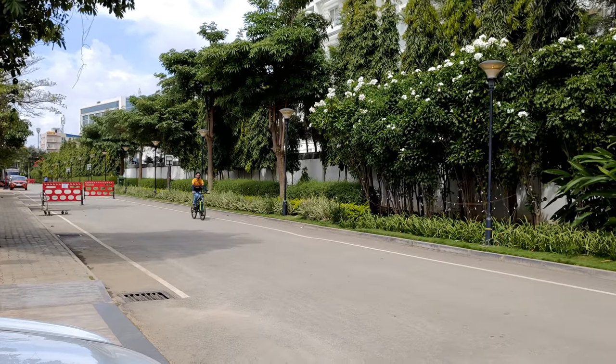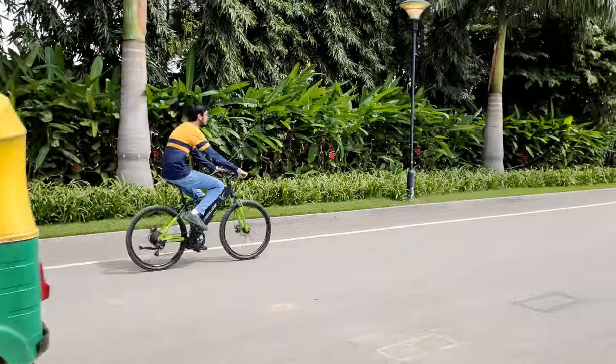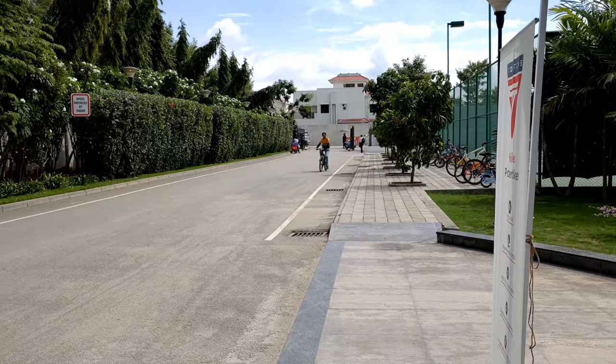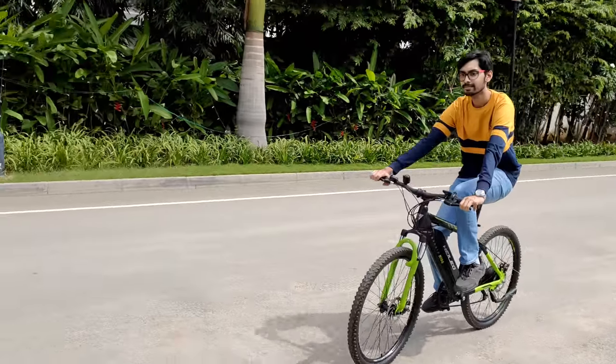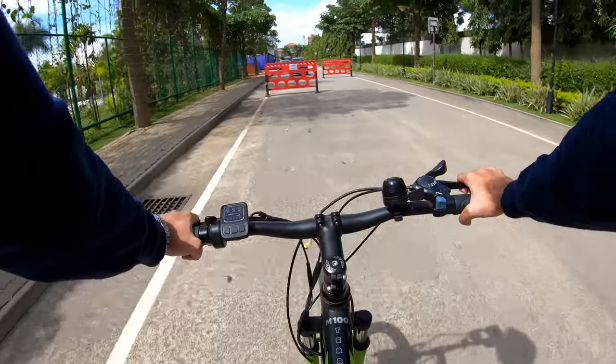The speed is pretty much the same for all three bikes — it goes max till 25 km/h and if you're on pedal assist it goes slightly more. That's a pretty decent speed. This bike is mainly for people around 5'2" height or kids, or anyone with a bit less height, as the seat height reduces a lot. Anyone 5'2" or above can ride very easily. I was really impressed — it was good.